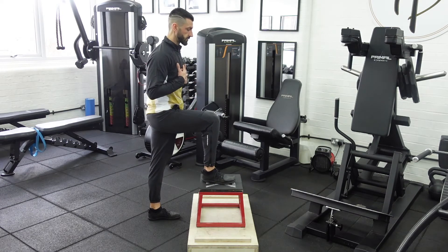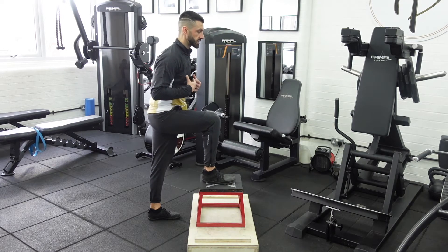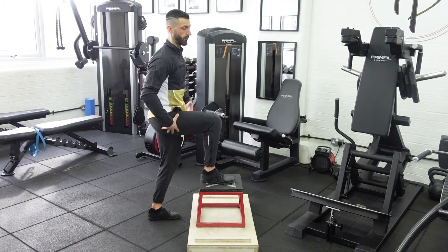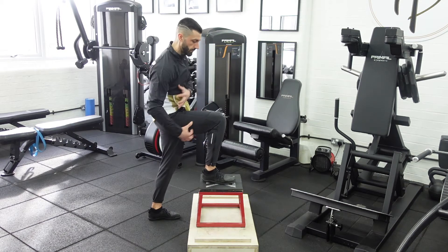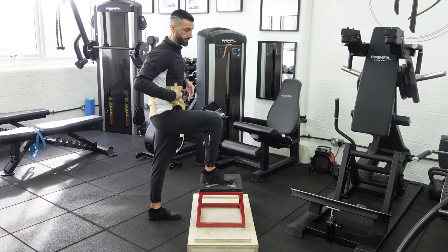If the box is a bit too much for me, I would potentially round my back, or potentially arch my lower back, and tuck my pelvis in. I don't want my pelvis to be tucked in in any way, or my bum to tuck in. I want to keep everything nice and stable here.